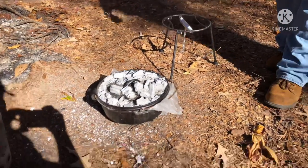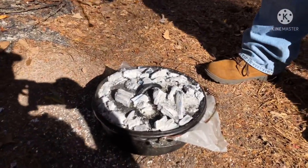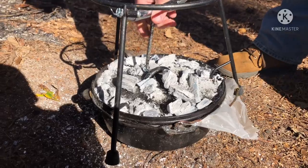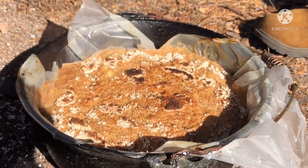All right guys, we're about at the 25-minute mark on the dump cake. We got a Camp Chef Dutch oven lid lifter here — works really handy. Let's take a look at it. Oh yeah, I think it's coming along nice.